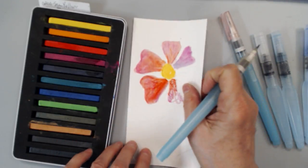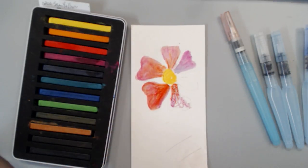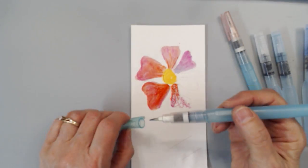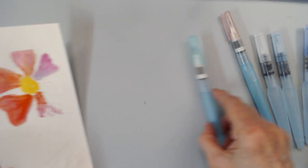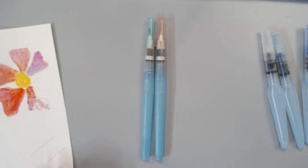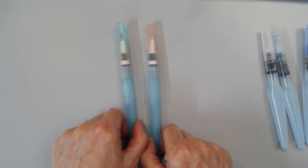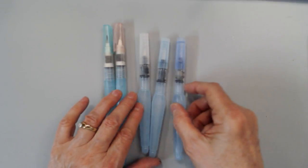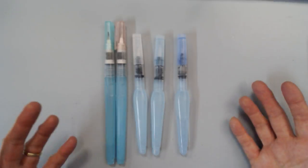You can paint straight from the block, or from a pan of watercolor, or whatever you'd like to use. It's a great way to work with your materials, especially if you're on the go. If you like to have an art kit and take it with you to paint, color, or create art when you're away from your creative space, it's a great way to do it — just have a water brush and some water-soluble color or pigment.